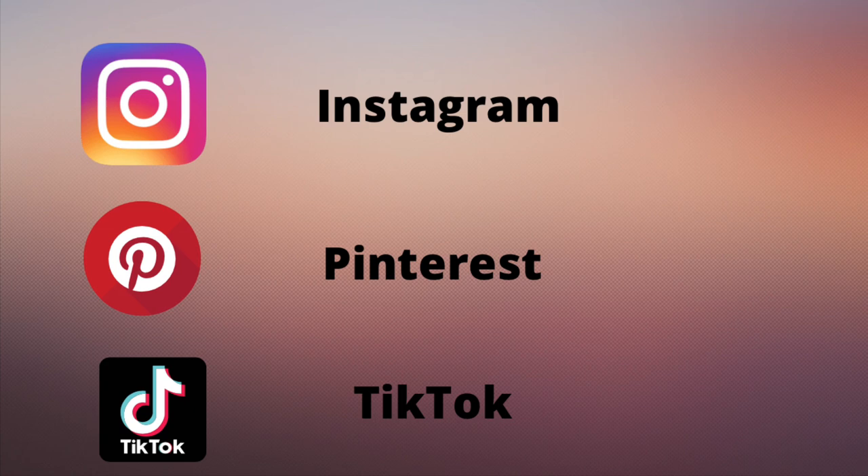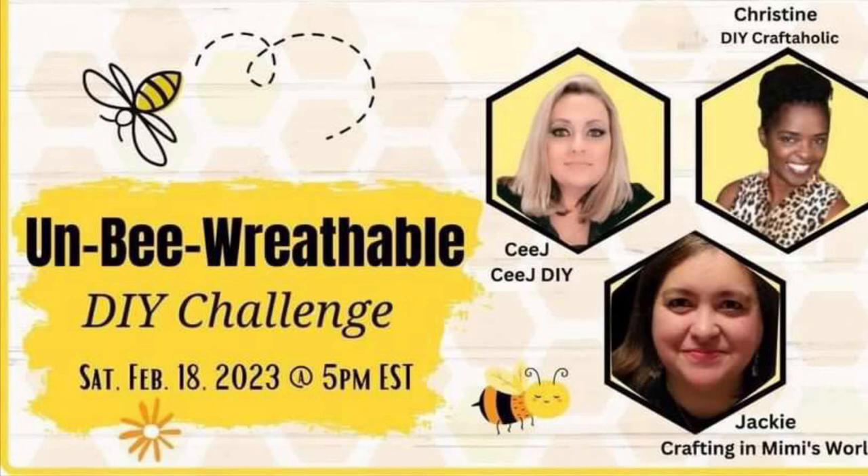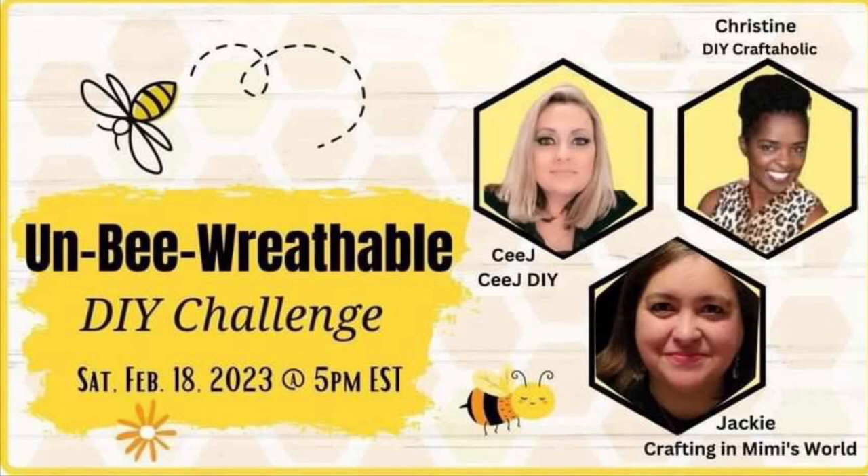I also have a wreath shop called Krista's Wreath Designs — it's an Etsy shop. I will have all those links down below. So today is all about Unbe-wreath-able, and our hosts are CJ, Jackie, and Christine. I will have their links down below as well. More about that in a minute.